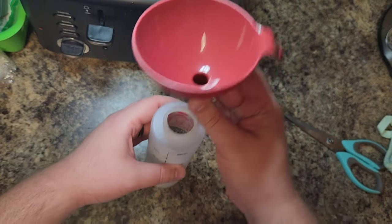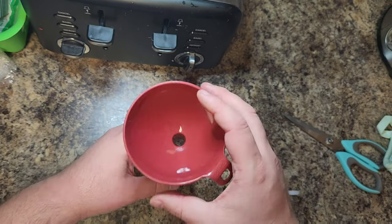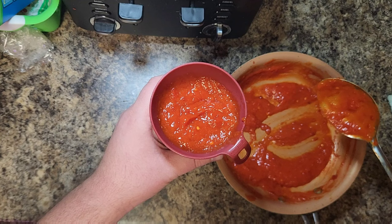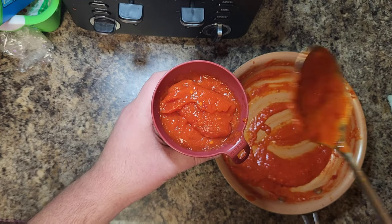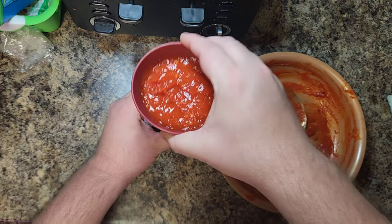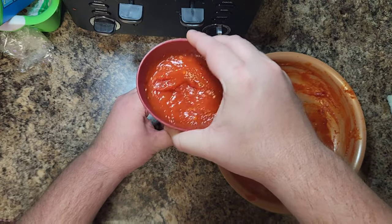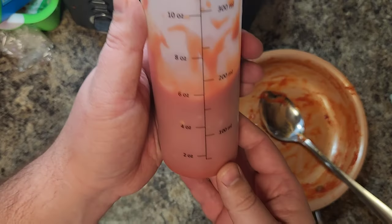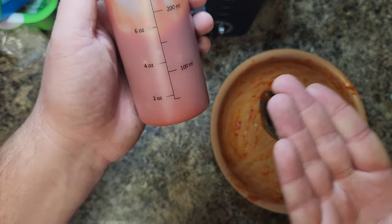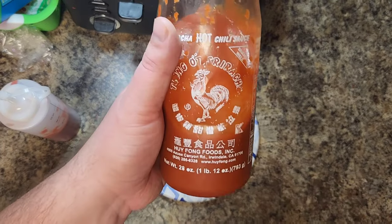You can get squeeze bottles at Walmart for about 99 cents. Grab a funnel and stick it in the top, scoop that delicious sriracha sauce in there, and use the tap-tap-tap method until all of it's through. And there you go — you've got about a third of a bottle of sriracha sauce. Triple the recipe if you want more.